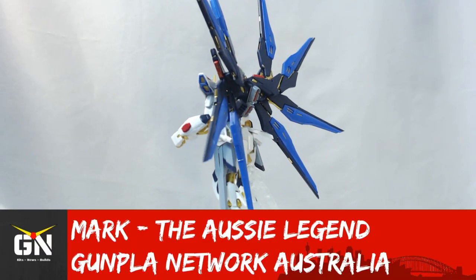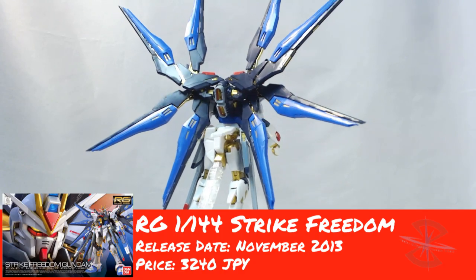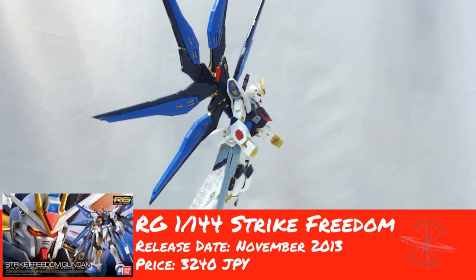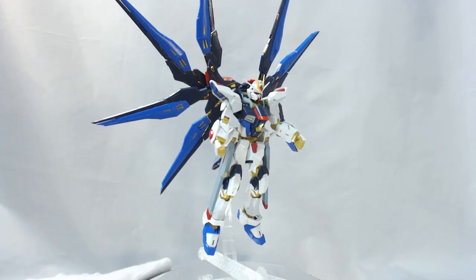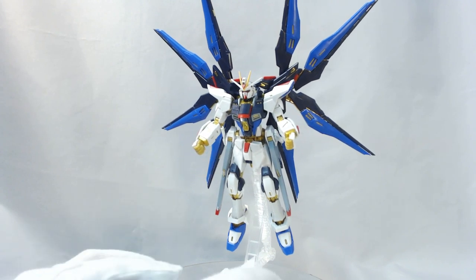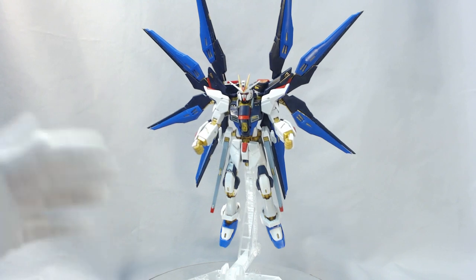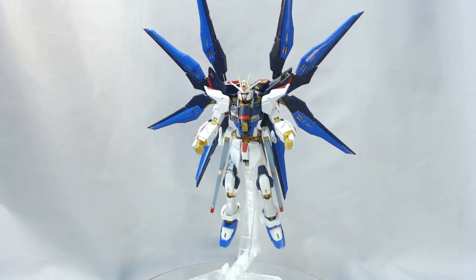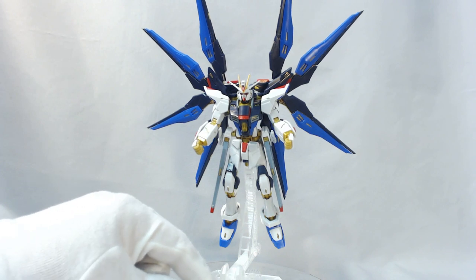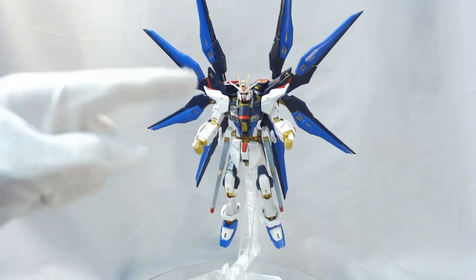Hey guys, Mark from Gunpla Network here, and today I'm bringing you my review of the RG Strike Freedom. Thanks to HobbyCo for sending the kit my way to review. This has been a challenging kit somewhat — posing it I had a lot of issues where the waist seems to be quite loose, the beam sabers on the side skirts, and the backpack is quite heavy, it won't stand on its own.